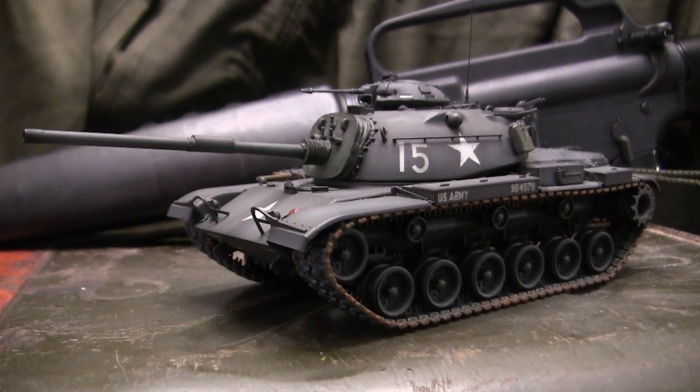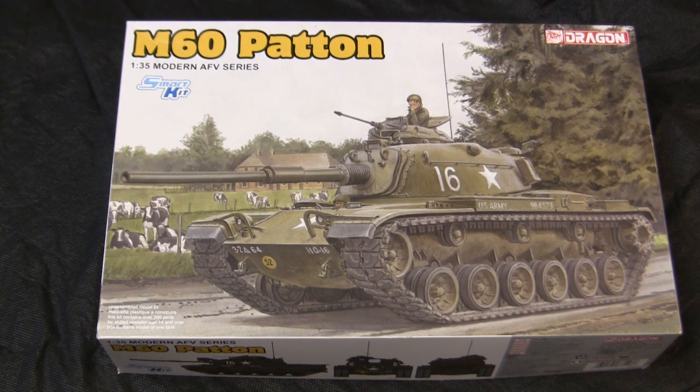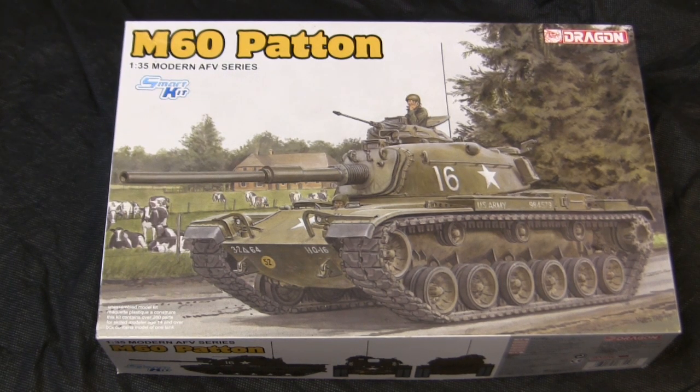Before going further, let's step back to when the model was first started to get a good idea of what the base starter kit supplies. For the base starter kit I'll be utilizing this 1/35th scale Dragon M60 Patton kit. This was a build and kit release I was really looking forward to, as this version of the M60 eluded many large-scale plastic model companies for many decades. Dragon recently dove into the world of the Patton series, starting with their M48A3s, eventually doing the A1, and here they turned their attention to the M60.